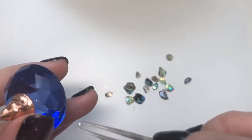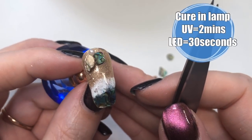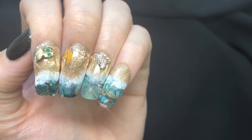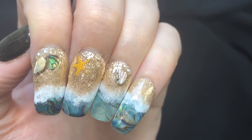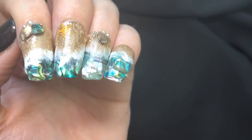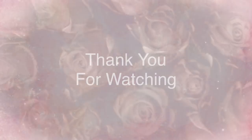Once everything is in place, pop it into your lamp to cure. That is it from me today, jelly babes — I really hope you've enjoyed this design. If you've got any questions, let me know in the comments box below and I'll do my best to respond. A huge thank you to V Nail Art for sending me these products — I really hope you like the design I came up with, I think it's super pretty. If you haven't already, please subscribe to my channel, give this video a thumbs up, and go check out their store — it's a UK store and it's fabulous. Take care, see you in the next one, bye!